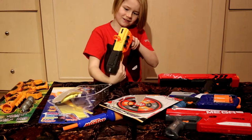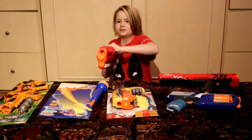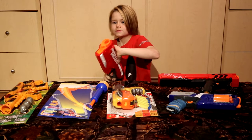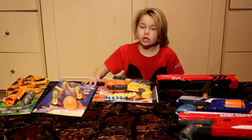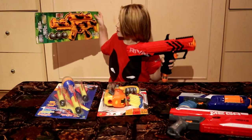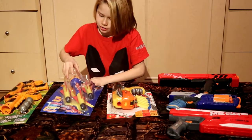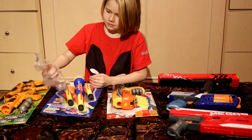Hey, what's up guys! So today we are going to compare Dollarama guns versus Nerf guns. This gun is going to go up against the Rival Apollo missile launcher.